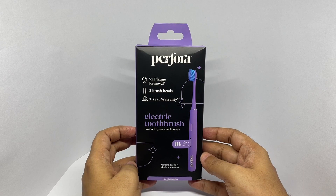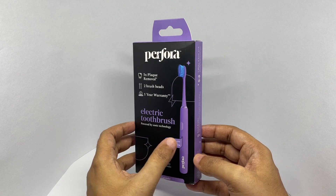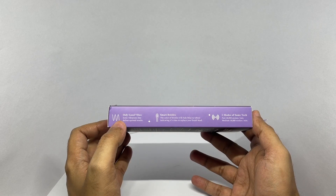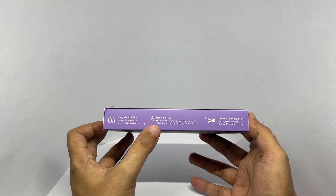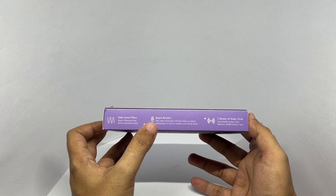It comes in this beautiful packaging — only good vibes. It features smart bristles that change color when it's time to replace them, going from blue to white.